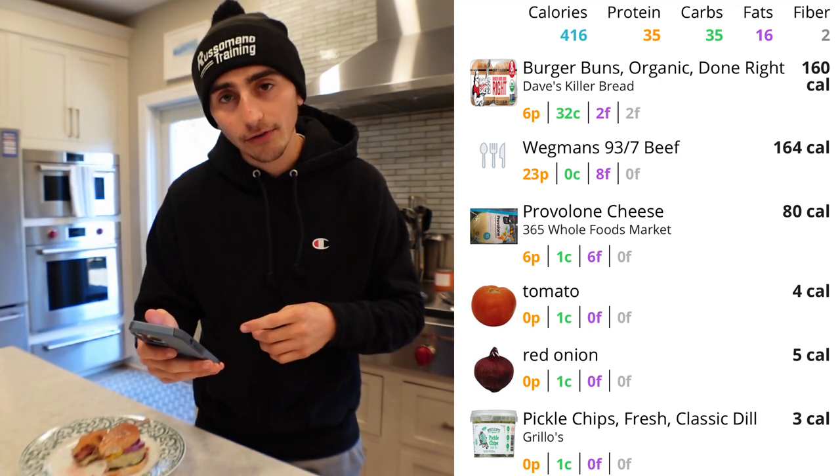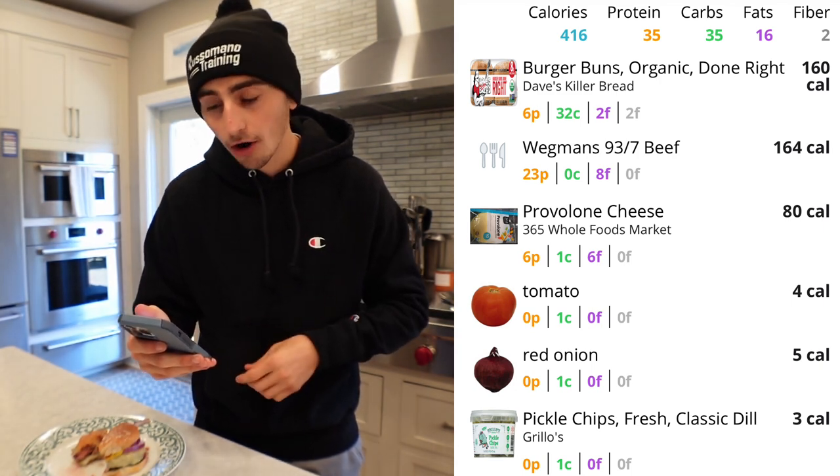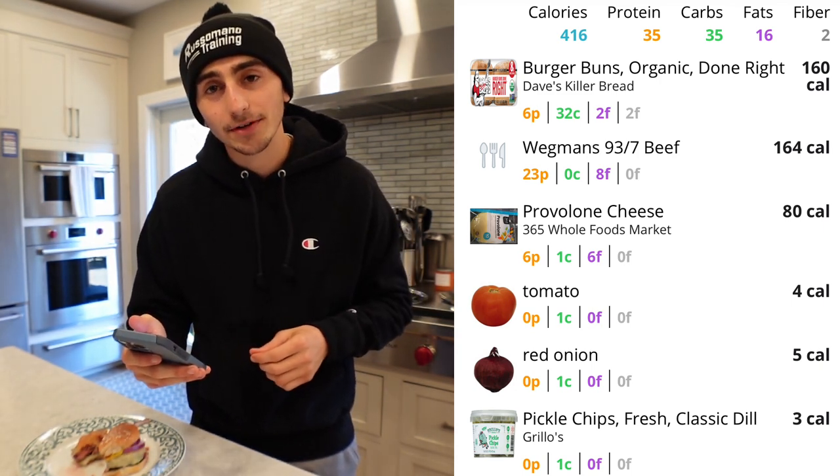Best part yet — the macros on this thing: 416 calories, 35 grams of protein, 35 grams of carbs, and only 16 grams of fat.